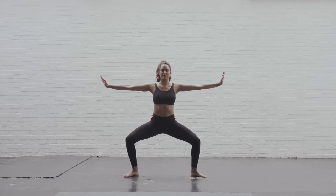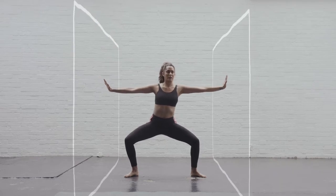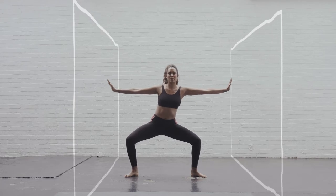Place your hands out to the sides as if you've got two walls coming in and you're holding the walls away from you. Hold your body still, push one wall away and bring your body back to neutral.